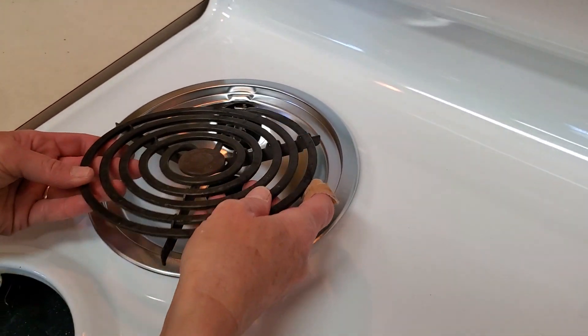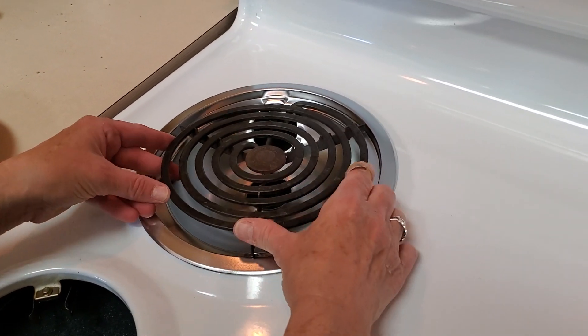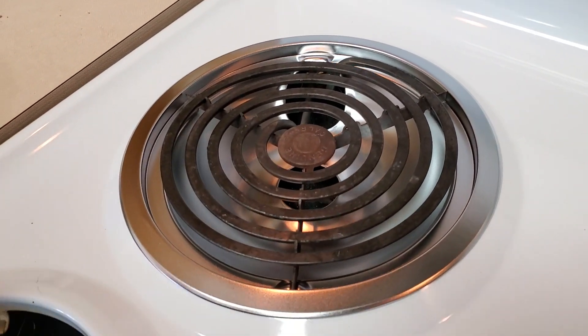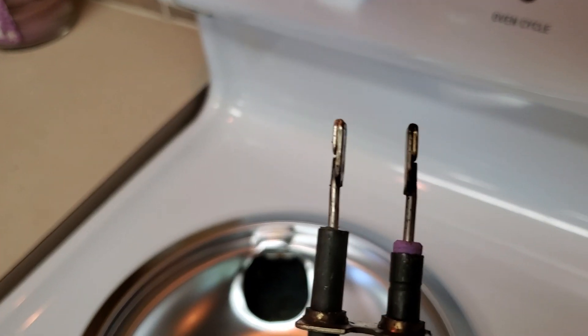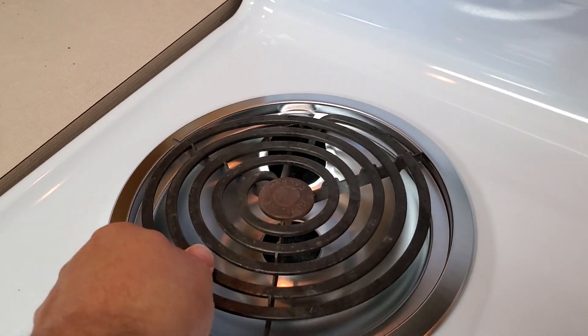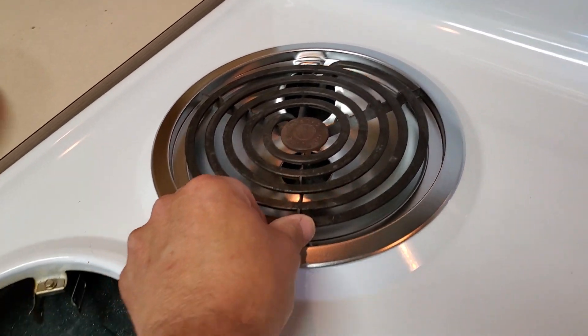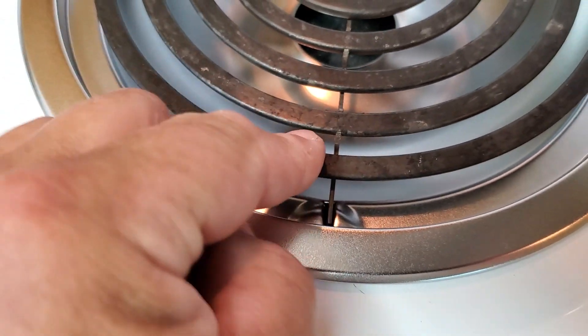This is a good time to clean your coil, by the way, but do not submerge it in water — maybe just topically clean it. It just slides right back into place. The electrodes that make this run are right here, and you want to make sure they fit right back. It's so easy I can do it with one hand. Make sure it snaps down into the receptacle if you have that model, and it holds in place.